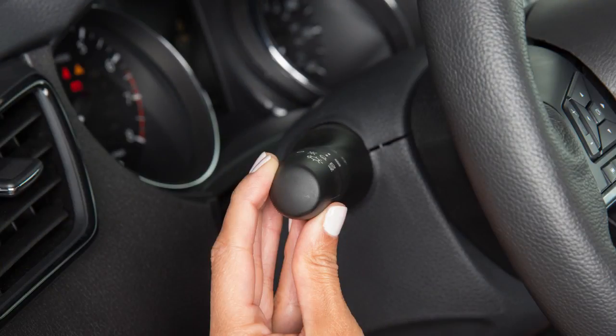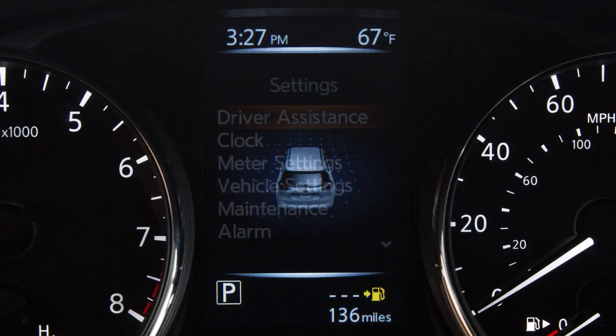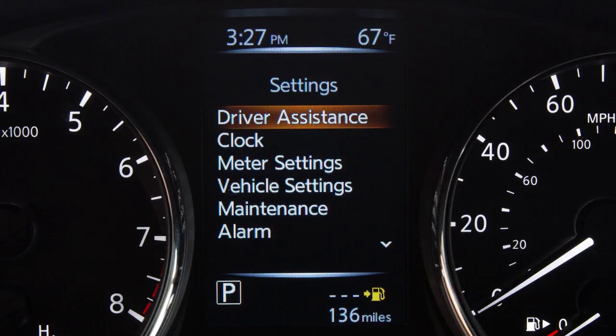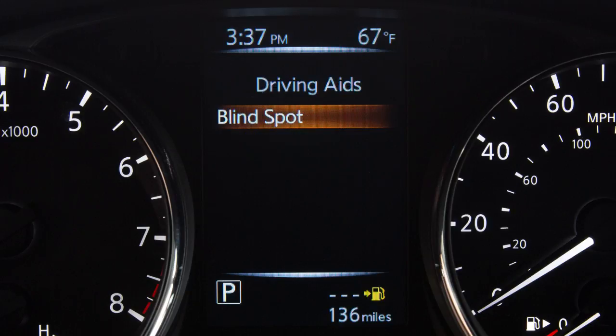To enable or disable the system, press the right or left arrow button until Settings displays. Press the up or down arrow button to select Driver Assistance. Press the OK button. Select Driving Aids. Press the OK button. Select Blind Spot. Press the OK button. Use the OK button to toggle the system on or off.